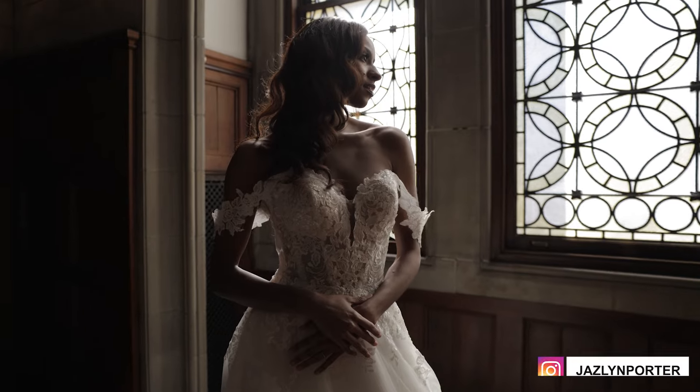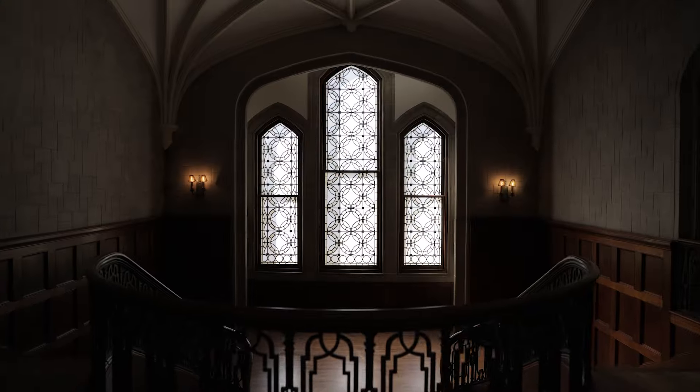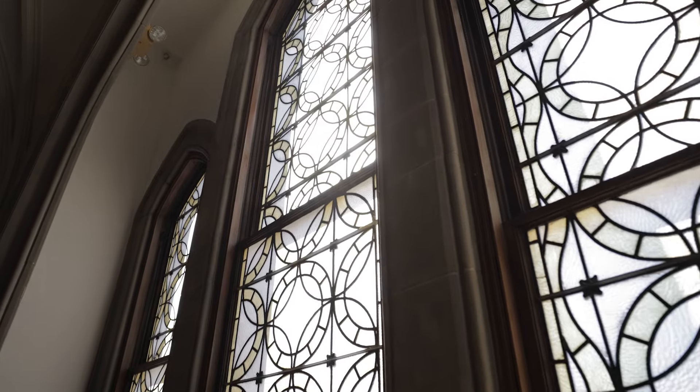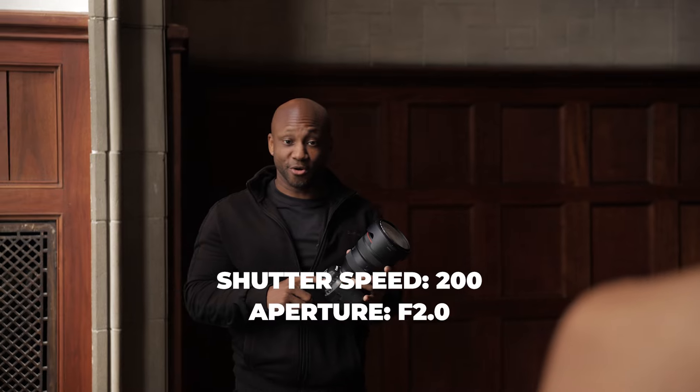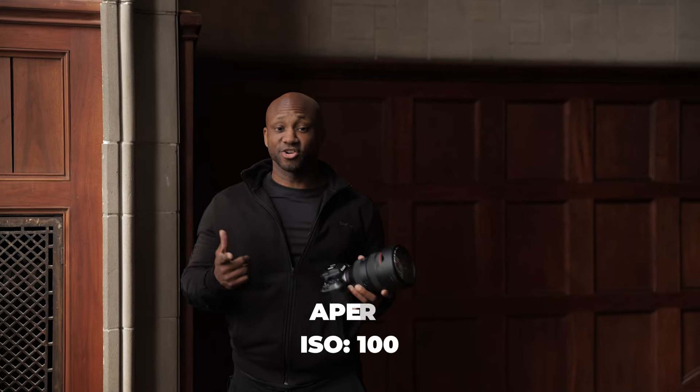So today we're working with our beautiful model Jazlyn and we're actually going to start off against the stained glass window here inside of the venue. We're using it as our main source of light — and if you know me, you know I love directional light — so my main focus is to use it and create some sort of Rembrandt light on my model. My current settings are shutter speed 200, f/2.0 for my 28-70, and ISO 100.